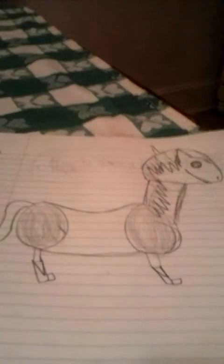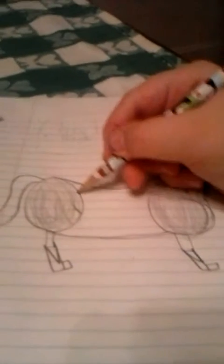Then you add the mane and the tail. Once you've done that, you can make accessories. For instance, I'm going to make a saddle. And since you have a saddle, you would want a rein.